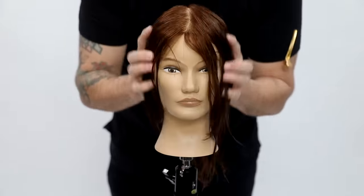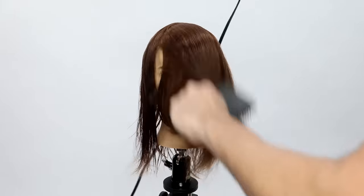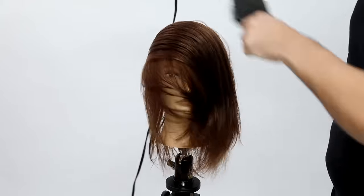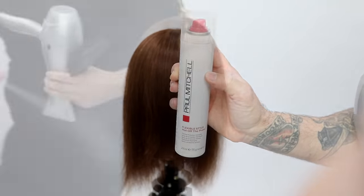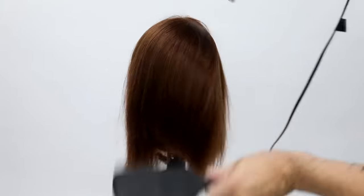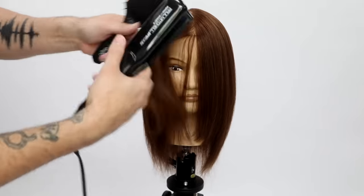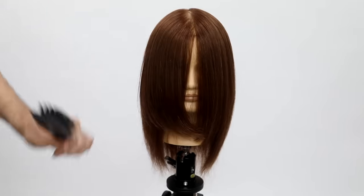I'm using the Paul Mitchell Memory Shaper from the Invisible Wear category — I put that in the hair, it's got a nice soft hold to it. Then I use my Paul Mitchell Turbo Light blow dryer to dry the hair. I also use Hot Off the Press from Paul Mitchell, which is a heat protectant, just to make sure I don't create any damage to my guest. At 80% dry, I use Hot Off the Press and that gives me a smooth polish to the hair.